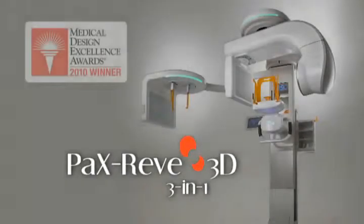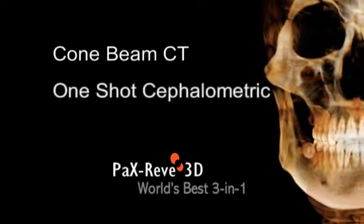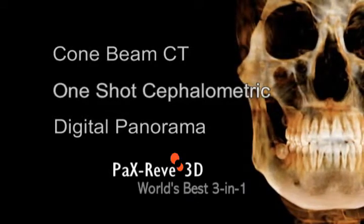The Pax Reve 3D is the optimal three-in-one solution for dentists and dental specialists. By incorporating cone beam CT, cephalometric, and panoramic imaging in one unit, this is an all-inclusive product to meet all your clinical radiographic needs.